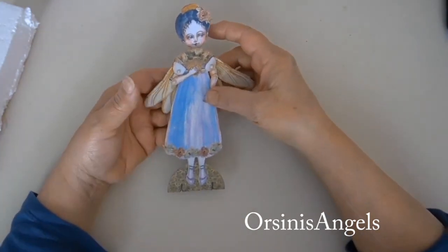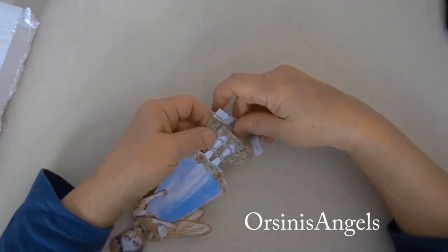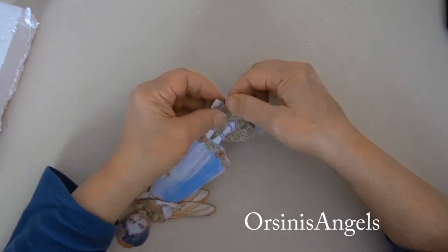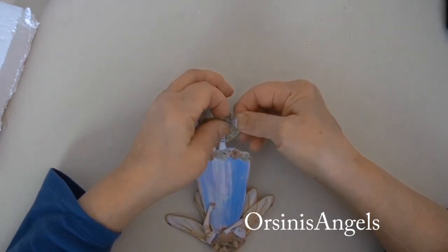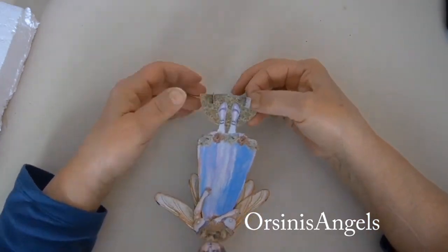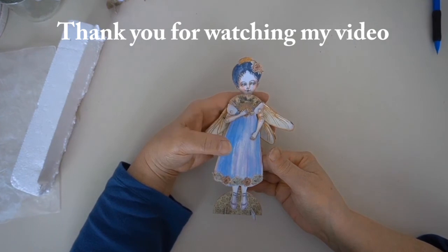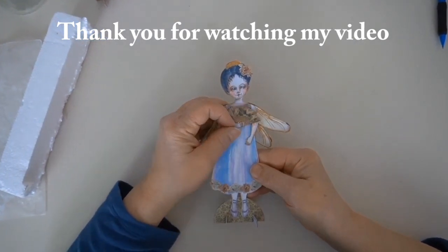And there you have your Estelle — that's how I put it together. I'm really happy that you joined me today. Thank you for watching and I hope you have fun crafting — bye now!